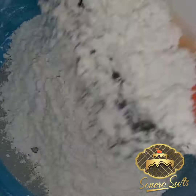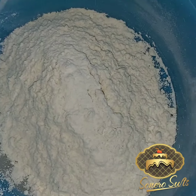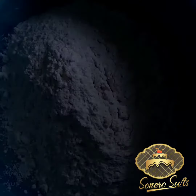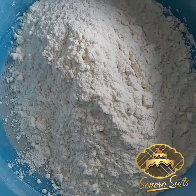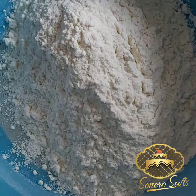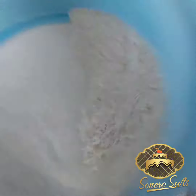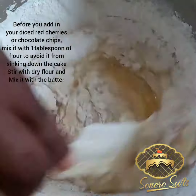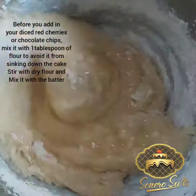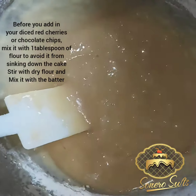Sieve your flour and baking powder together — don't fail to mix both and sieve to avoid lumps of baking powder in your cake when it is baked. Fold the flour into your batter in bits, using a spatula rather than a hand mixer or ball whisk. Remember the video is fast, so don't over-mix.